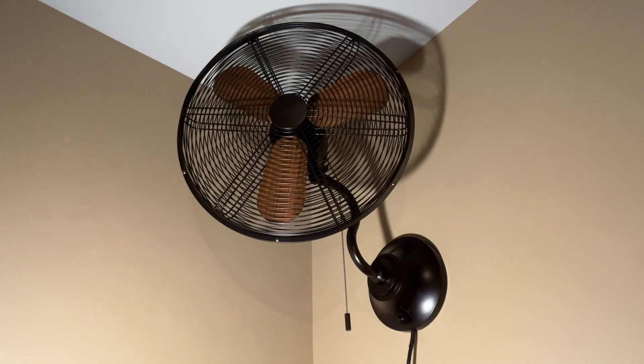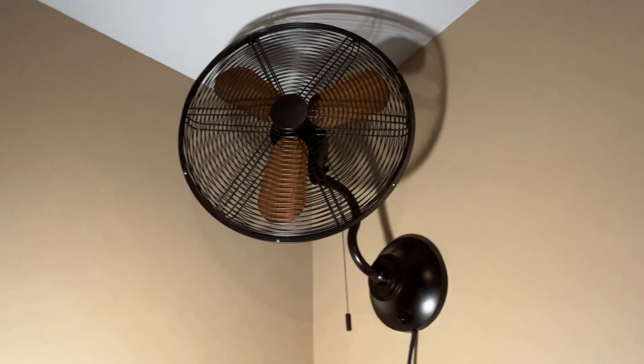It's pretty noisy on high but on the lower speeds it is fairly quiet. There's actually a big difference in speeds, but then again it is a fan with metal blades. This does have 90-degree oscillation which is controlled by the pull chain, and the fan speeds are controlled by the dial on the base.